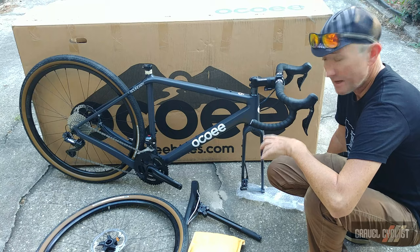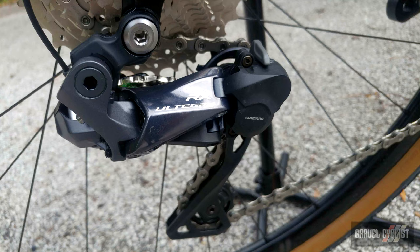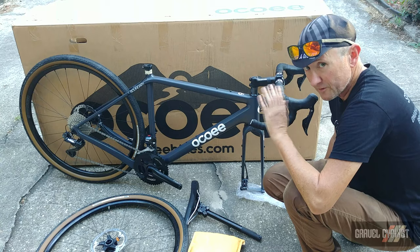This is the top-flight model of the Ocoee Boundary featuring Shimano's Ultegra Di2 hydraulic drivetrain system — super awesome stuff, very well proven on gravel. On the rear you've got the Ultegra RX derailleur, which has a clutch. It's designed now for gravel riding with the release of Shimano GRX, but this groupset performs flawlessly on gravel, so you've got nothing to worry about there.